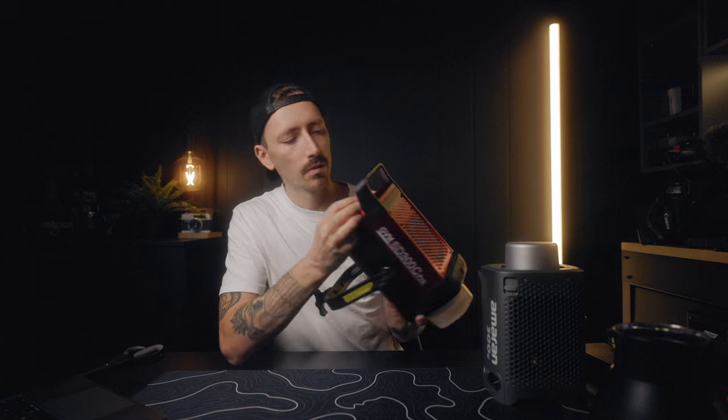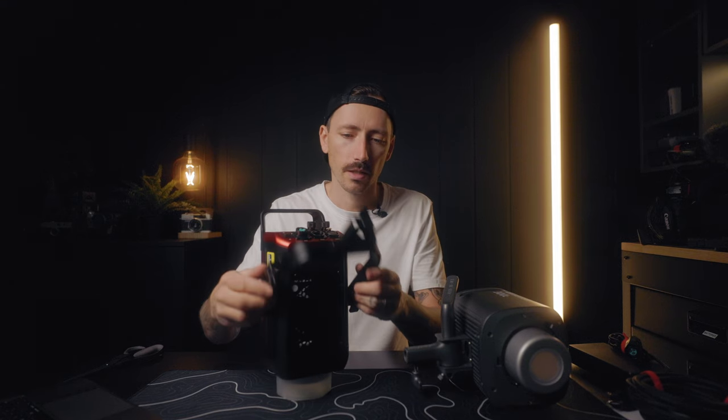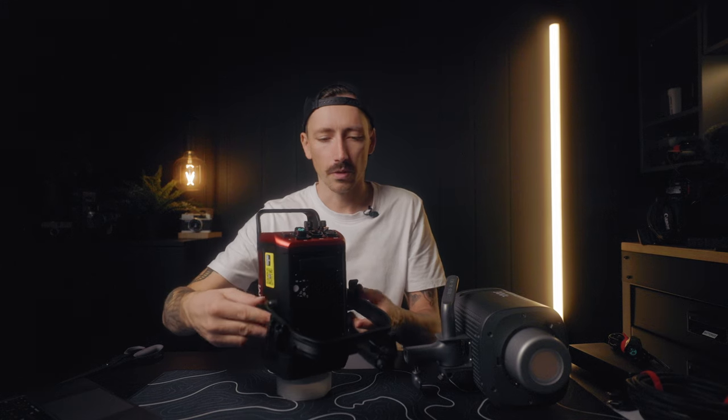On the back we've got dials for adjustments for the different modes and menu. The 300c has just one little mount at the bottom, whereas the GVM has this huge bracket that comes down which also has the mount at the bottom but goes up both sides, which I think kind of makes it seem bigger and bulkier than it actually is. You've also got a handle at the back and all your controls on the back of it.